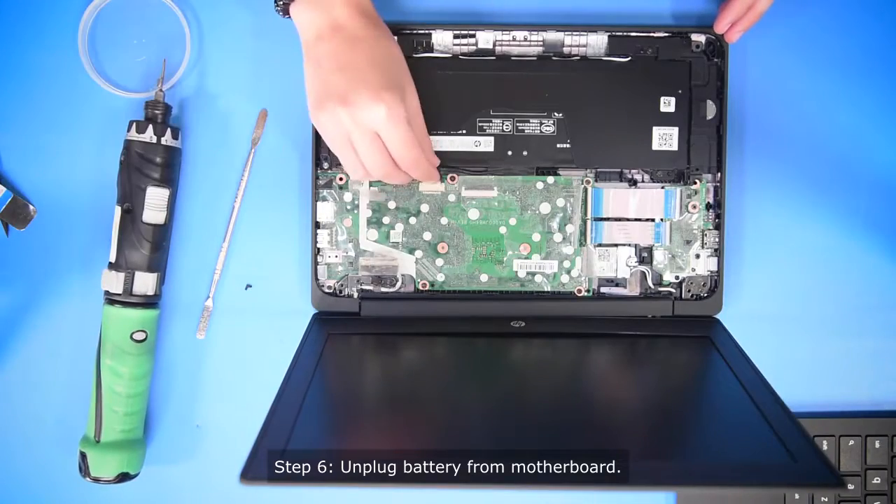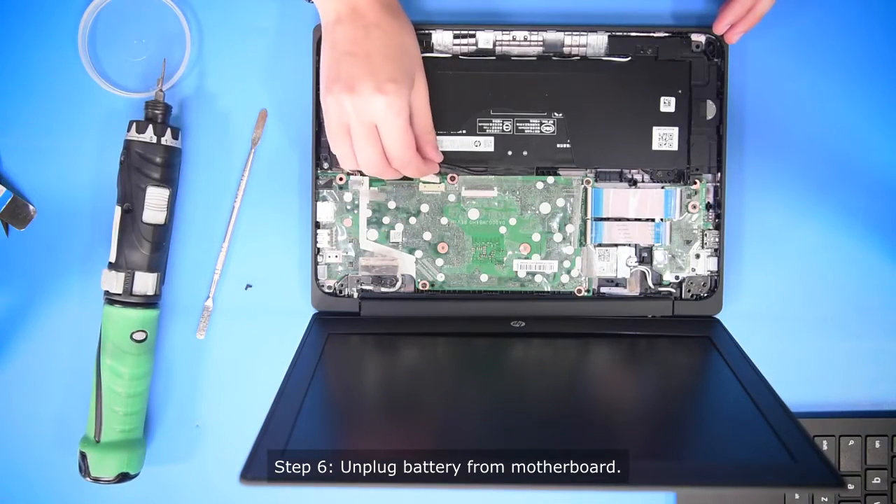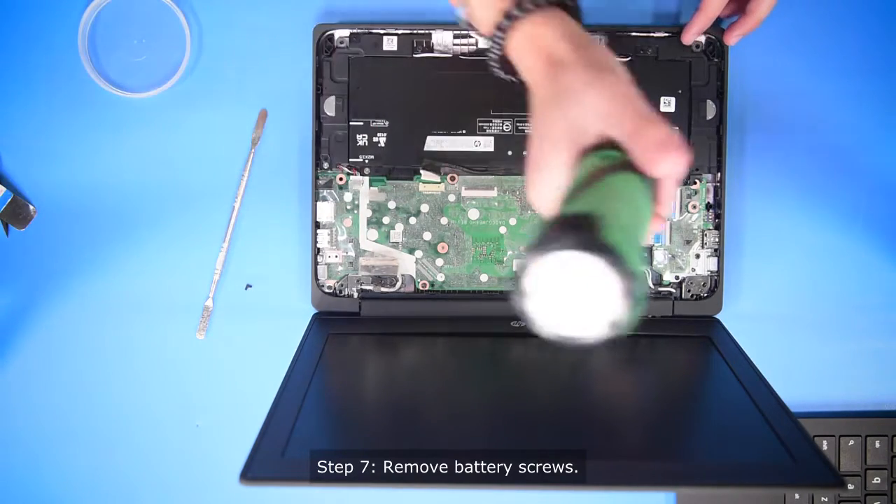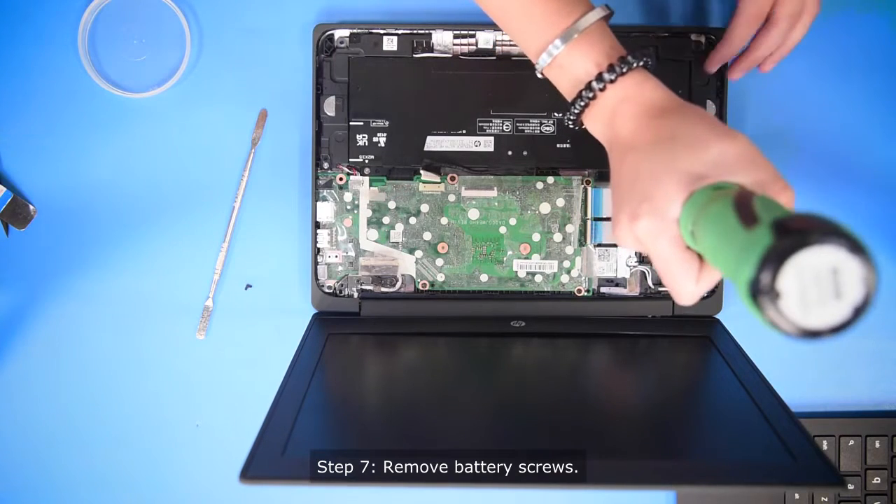So what you want to do first before you do anything else is make sure that the battery is unplugged from the motherboard. And then once that's unplugged, you can take out all the screws.